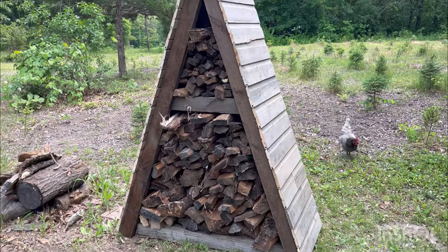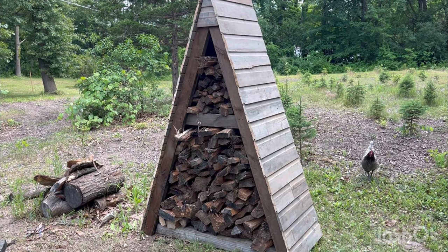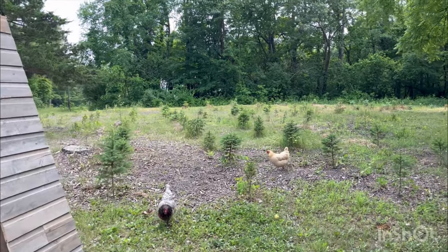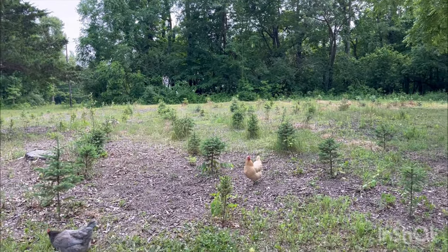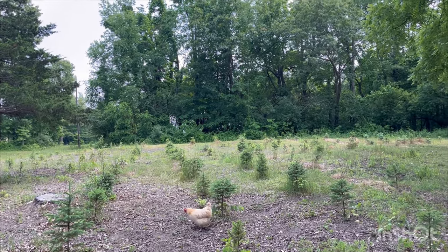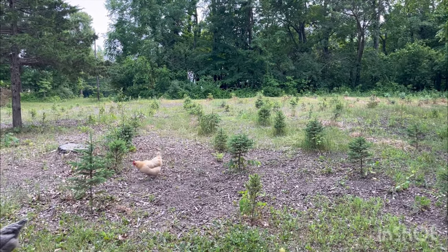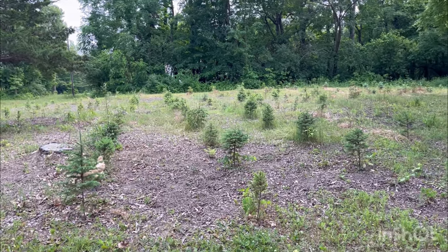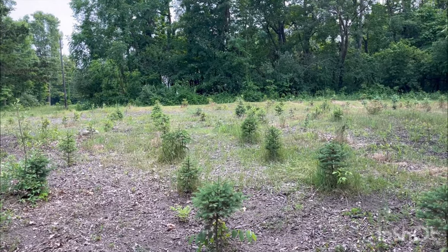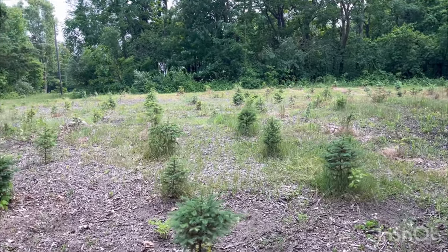It's a pretty easy little build. If you have any questions, I'll post this on our YouTube channel — Schrader Tree Farm. We got our trees coming along out here; this was our test plot. It's a mixture of spruce, Douglas, Fraser, and Concolor. Even if they don't turn out to be a good Christmas tree, we'll use them for greenery for a wreath class or something cool like that. Thanks for watching — see you in the next video!